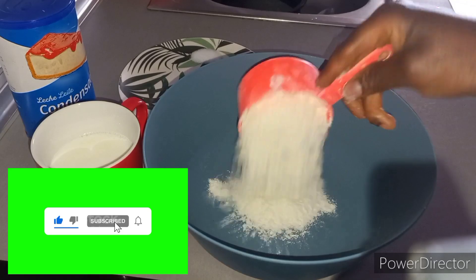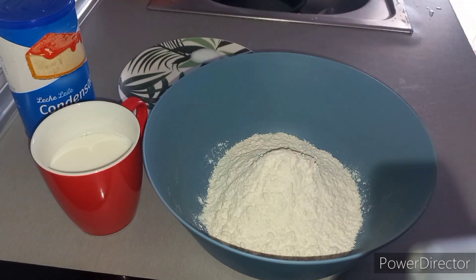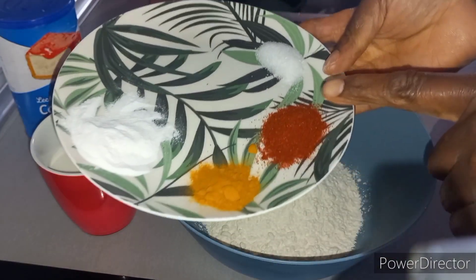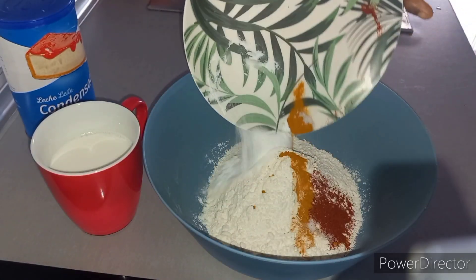I'm going to be adding my all-purpose flour. This is baking powder, this is turmeric, this is paprika powder, and this is salt — so I'm going to add it all in.